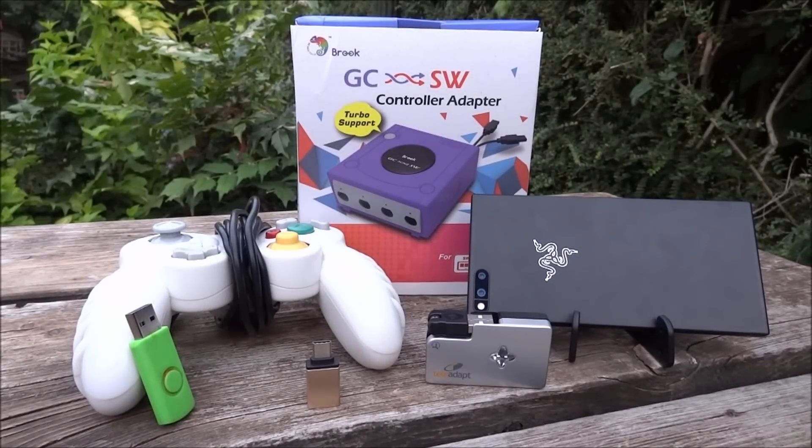Hi guys, TechJames here. In this video I'll be showing you guys how to basically turn your Android device — so phone or tablet — into a Nintendo GameCube.